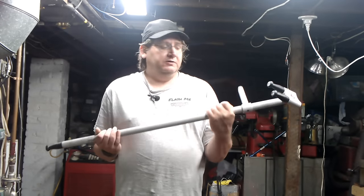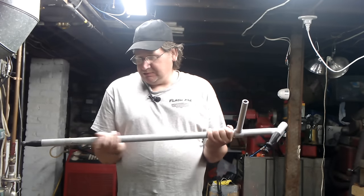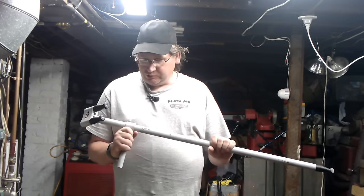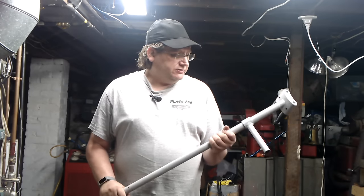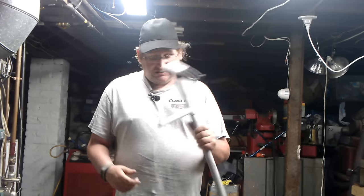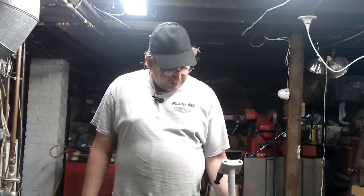Hi, welcome back to my channel. Today I want to do a review on the Nomar mount/demount bar. I got it a couple weeks ago, I've used it a couple times already and it works out really good. I want to do a quick review on it so you can see that it works really well for car tires, even though it's originally designed for motorcycle tires. A couple weeks ago I did a video on some low profile tires.